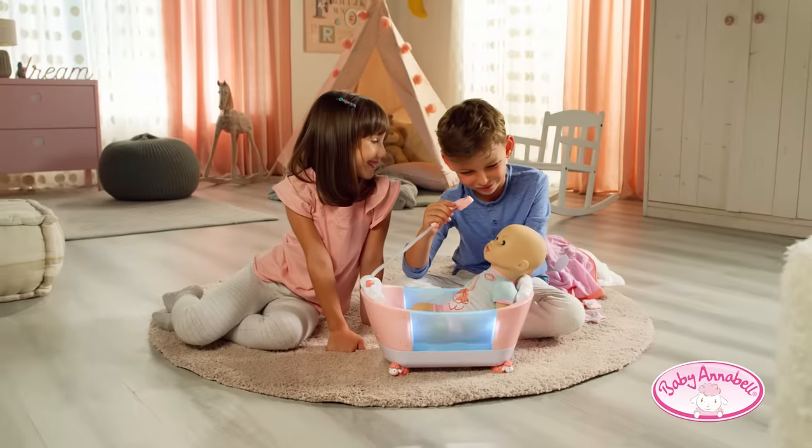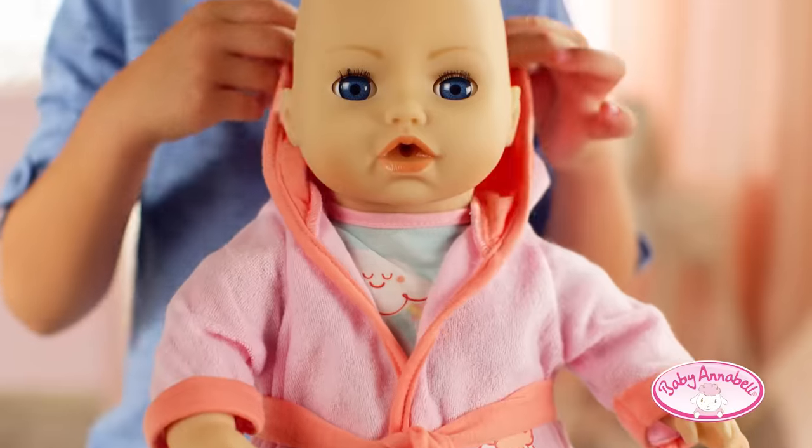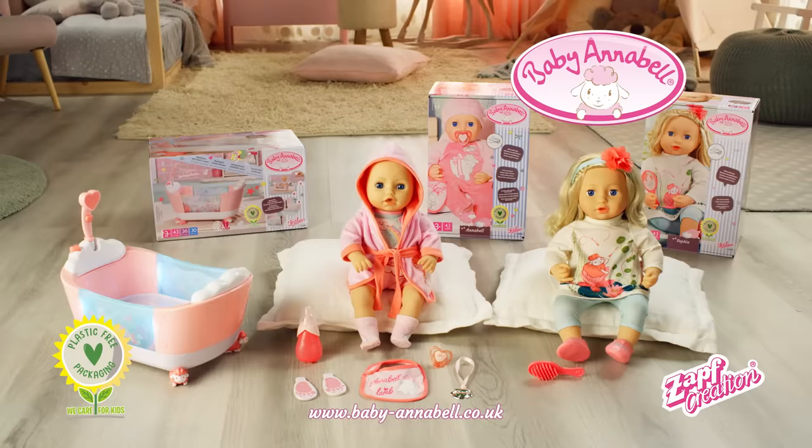Bathtime fun without the water in the new Let's Play Bathtime bathtub in plastic-free packaging, only from Zap Creation.